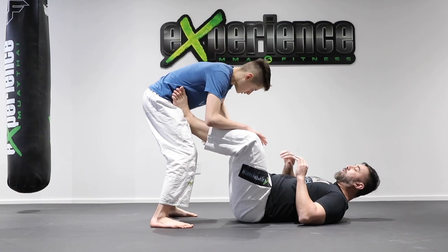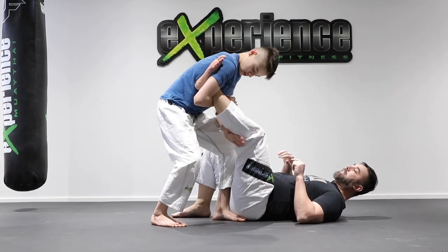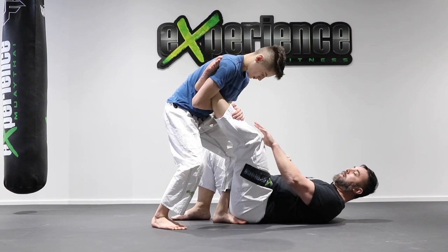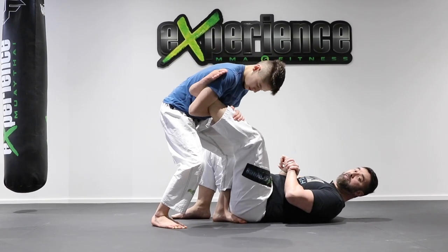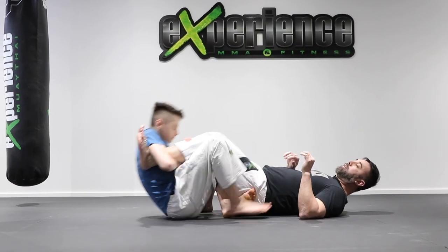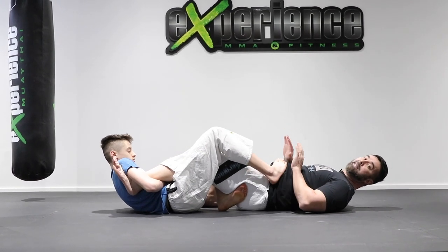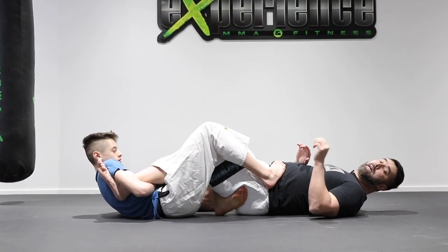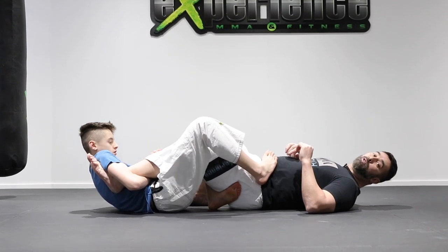Once again, he removes one foot, steps in, pushes the leg and feeds it into the armpit. Notice the nice figure four connection — that prevents the opponent from pulling the foot out of the grip. He has a seat, presses the foot on the hip. If the opponent tries to sit up, he uses that foot to push them back down and keep them at bay. It only takes a second to bridge into the foot lock.